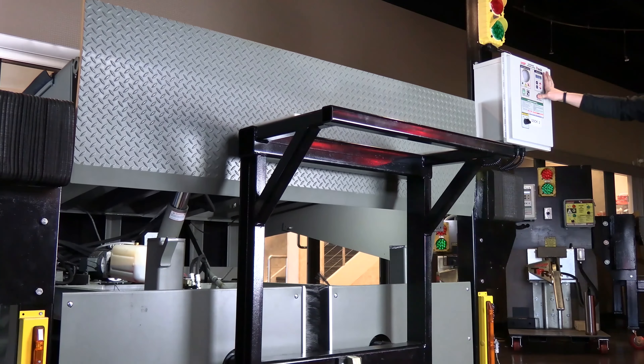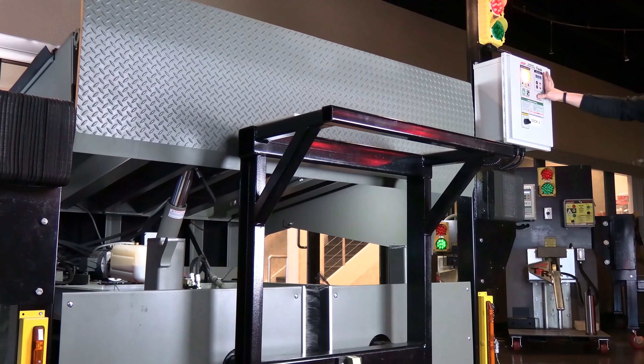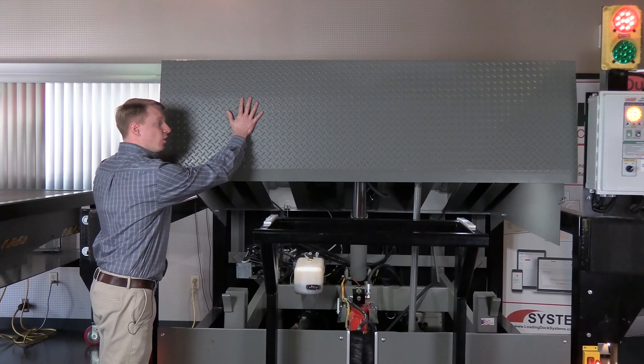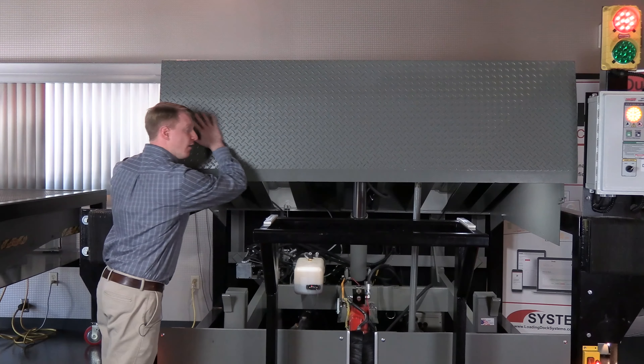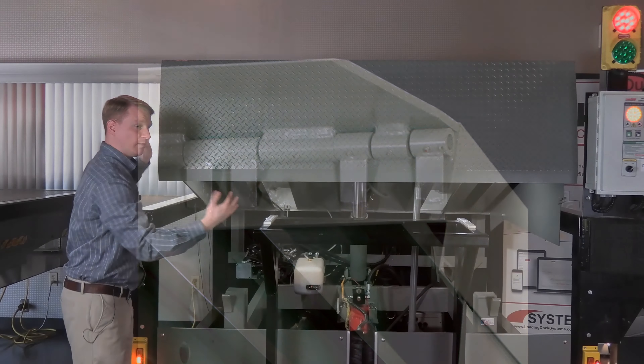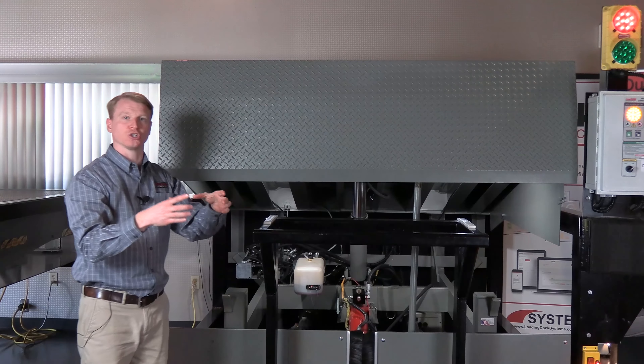To extend the life of the dock board, we utilize a four-sided box construction. Underneath our header there's going to be a flat plate going all the way across the front along with the rear, and then the two side beams forming a nice strong structured unit.